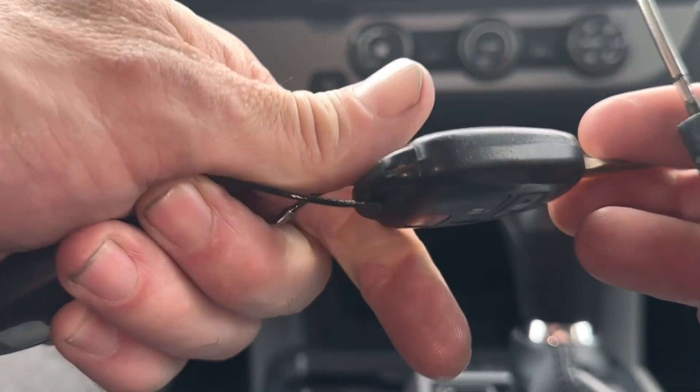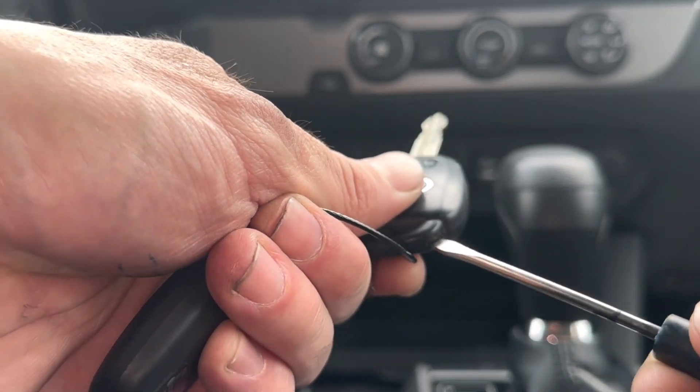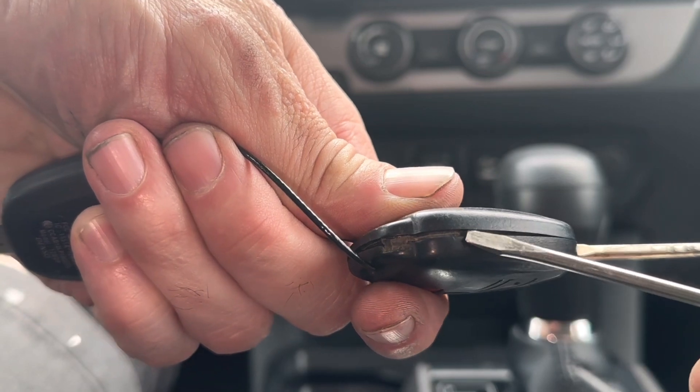You're going to use a flathead screwdriver and just stick it in this slot. And then all you got to do is turn this clockwise, and it'll crack the remote open. See how the remote opened up right there?